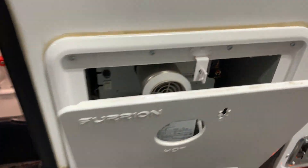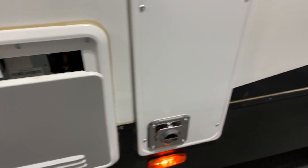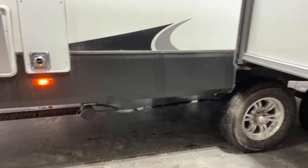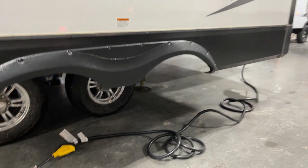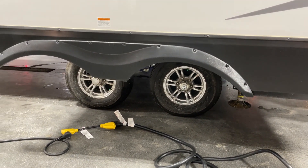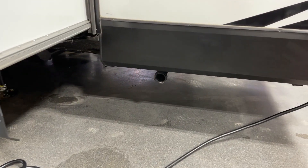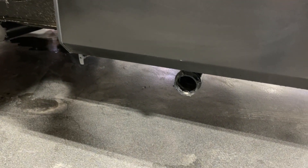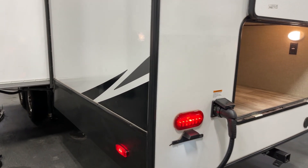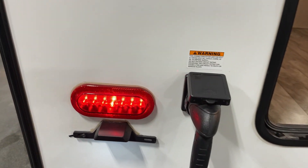Over here you've got your onboard hot water — an on-demand hot water system by Furrion. Here's the furnace. Here's one of two connections for sewer — one's right there and the other we'll discover in just a moment. Down underneath you've got your tandems on the deluxe aluminum rims with radial tires. 50-amp electrical service is hooked up here. Here is your other slug for sewer dump connections.